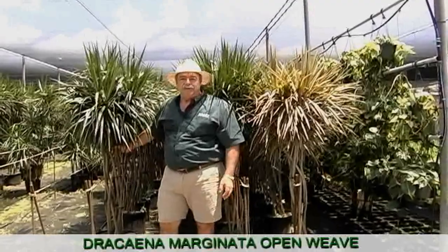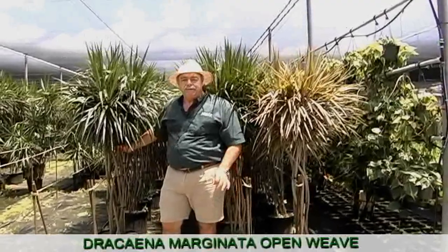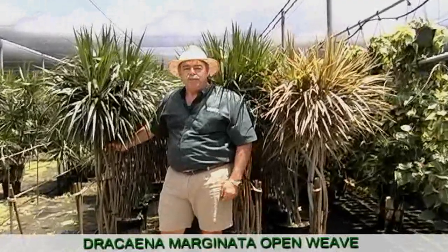Hi, I'm Kevin Kraft from Kraft Gardens. Today we're going to talk about specifically Dracaena marginata open weaves.